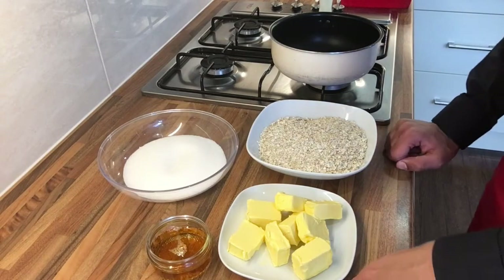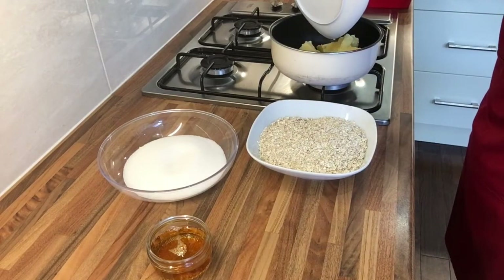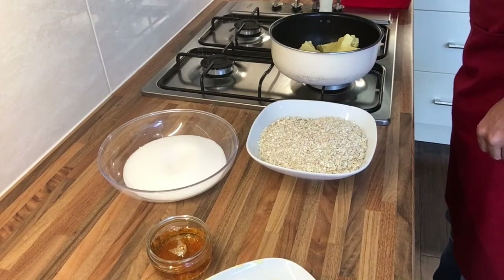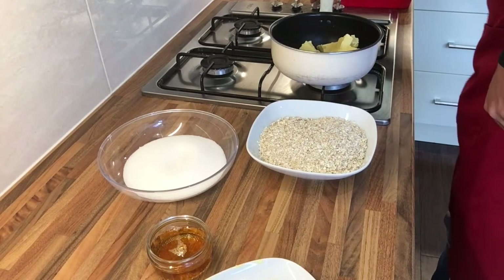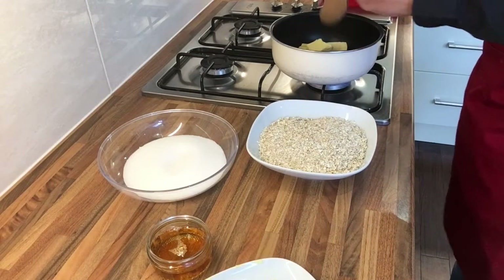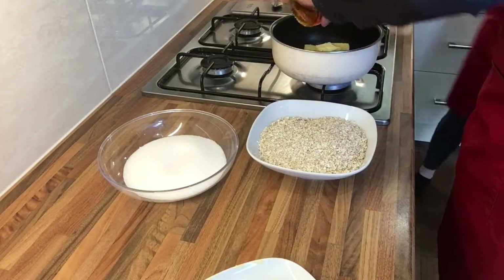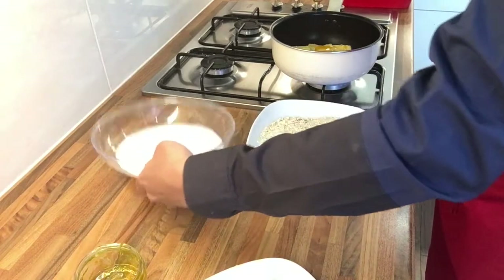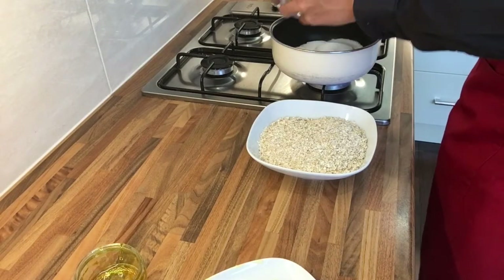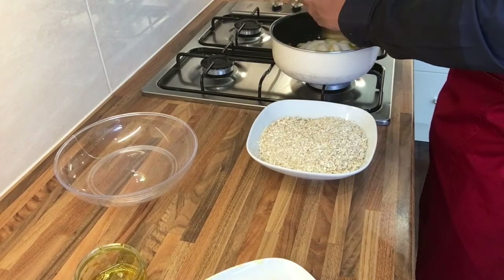Now on to the flapjacks. You're going to add 225 grams of butter into a saucepan on medium to low heat. Then add 75 grams of golden syrup to the butter, along with 225 grams of granulated or brown sugar — if you use brown sugar, the flapjacks will come out a lot darker in colour. Just keep it moving so it doesn't stick to the bottom of the pan.